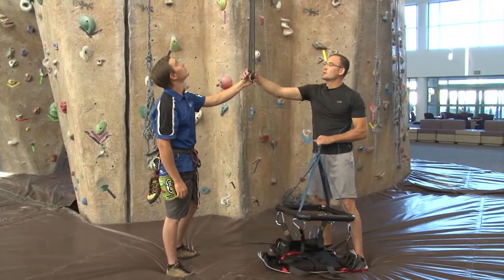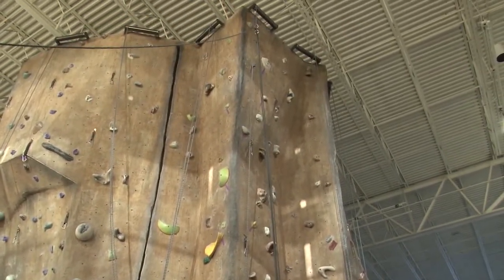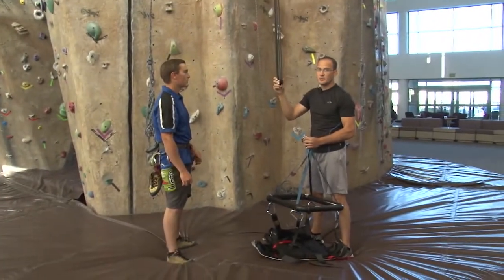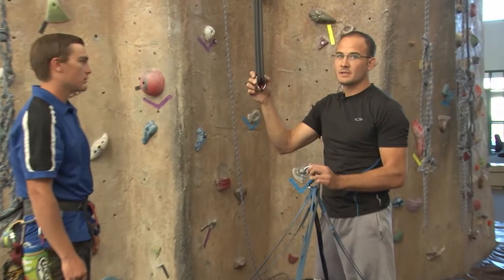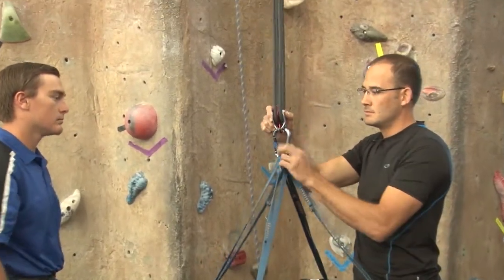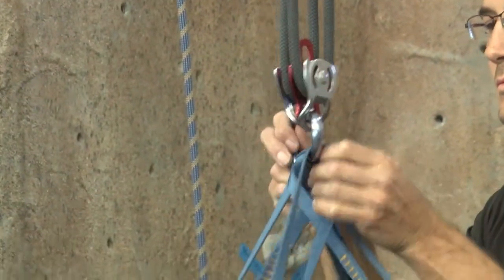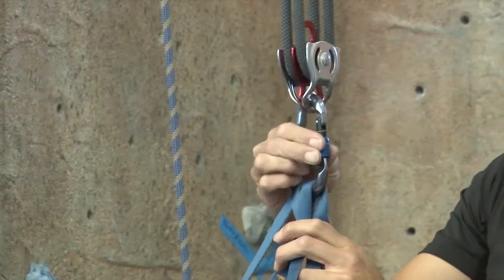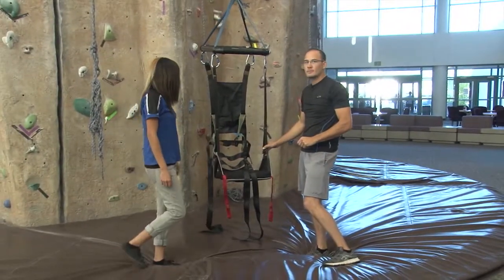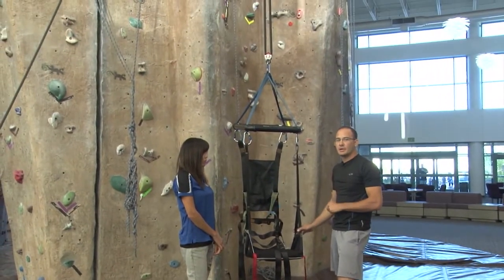Now that we have the 5-to-1 pulley system set up on the top rope system, we're going to attach the chair to the lower pulley of the 5-to-1 system. Make sure that we lock all of our locking carabiners so they're nice and tight. Now that we have the pulley system set up, we're going to demonstrate how to get set up in the actual chair.